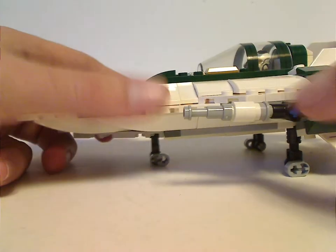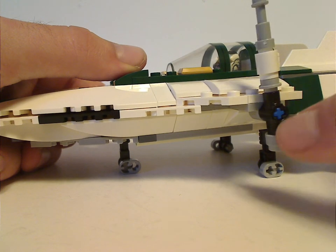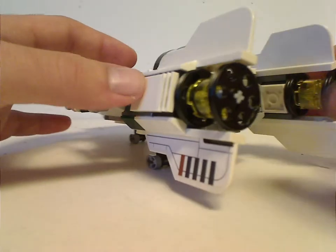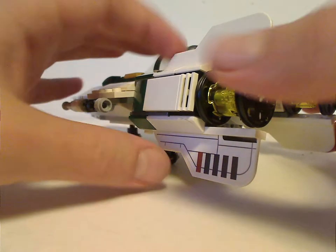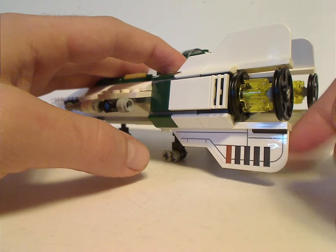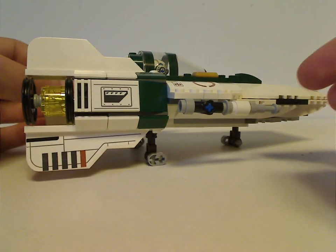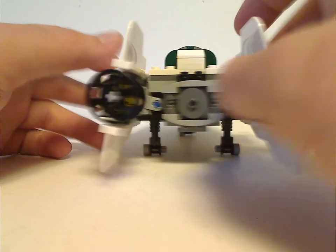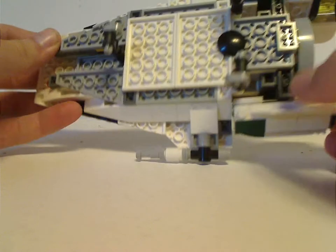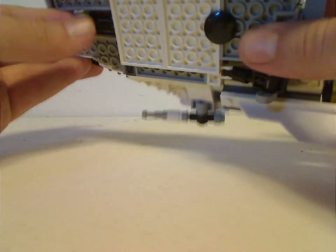The gun barrels are kind of similar to past A-Wings and use the same piece. The back tail areas are built quite well — good SNOT building all around — and use the same fin and wing pieces as the other ones, with the bottom ones stickered and perfectly symmetric. The back engine is also built nicely. From the bottom, there's landing gear that folds up and sits hidden snugly.